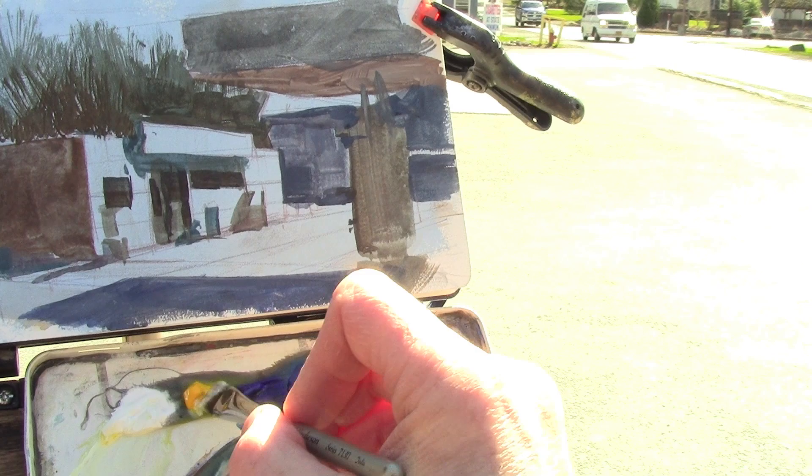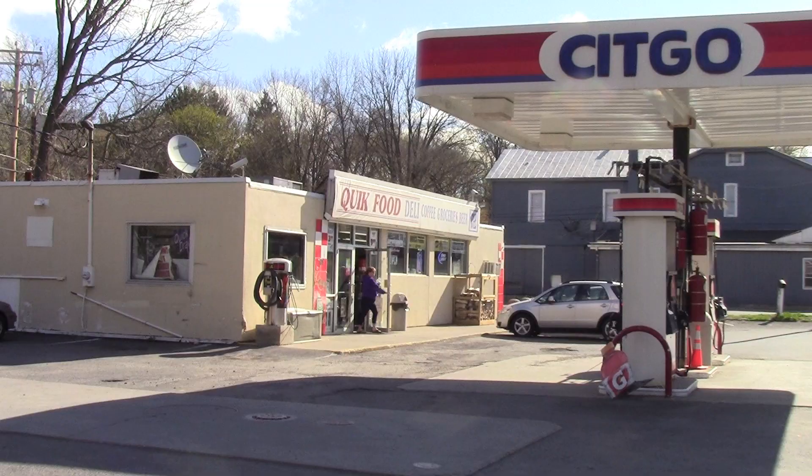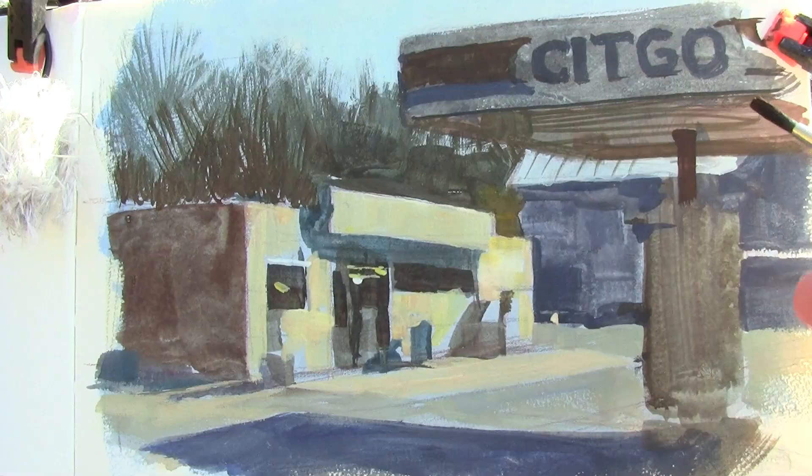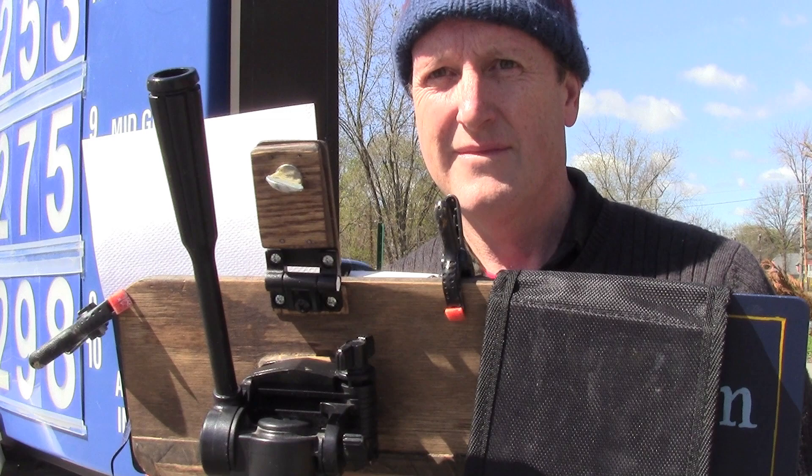Now I'm mixing white with some warm colors — yellow and burnt sienna. The little gas station building is a warm color, and I'll let some of that cool priming color show through.